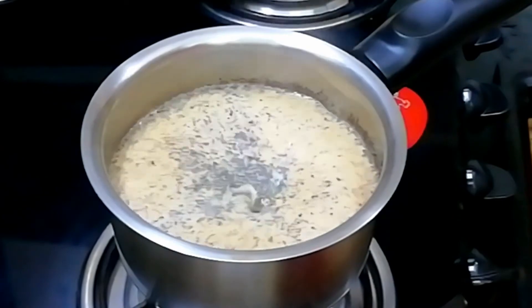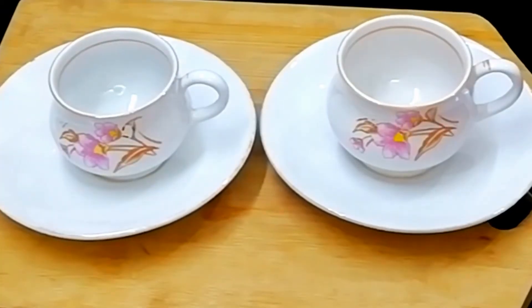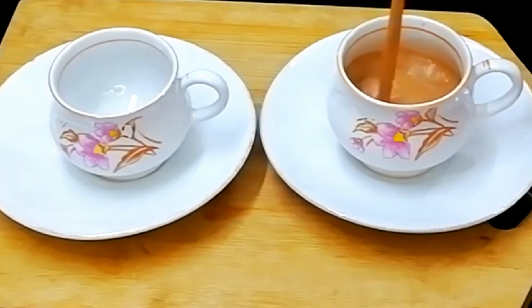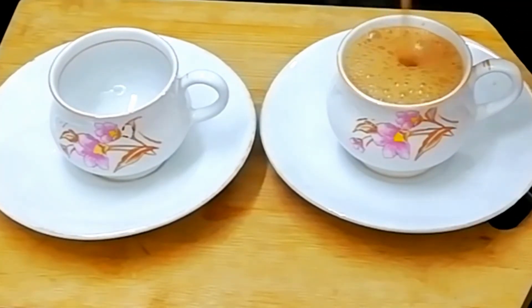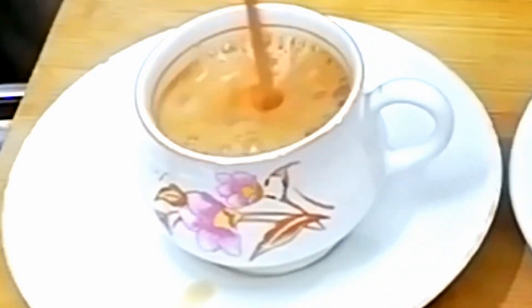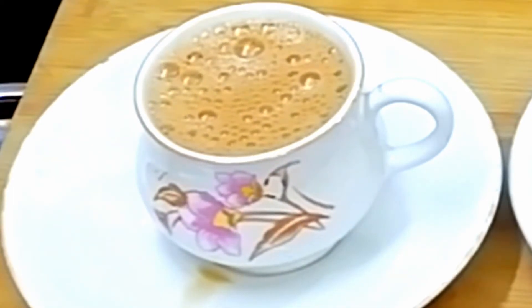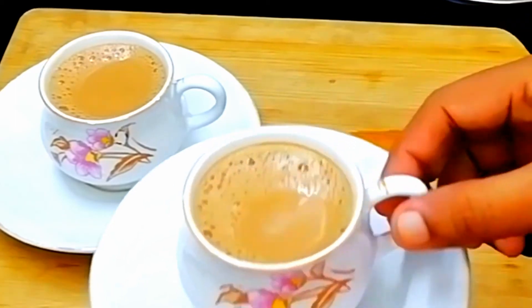Add 1 cup of masala powder. We will try this recipe. We will put the chips in the bowl.